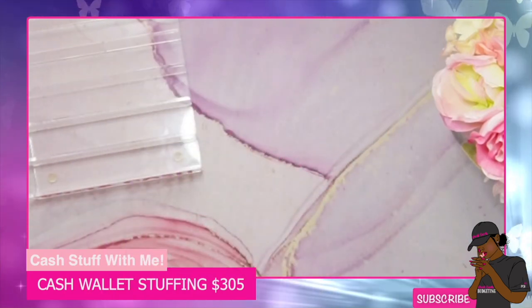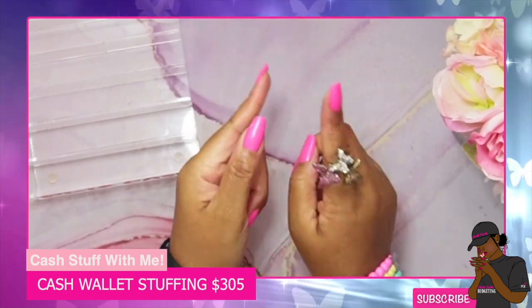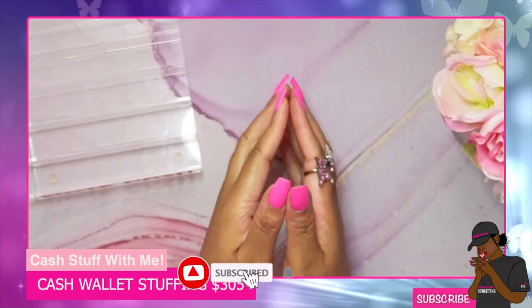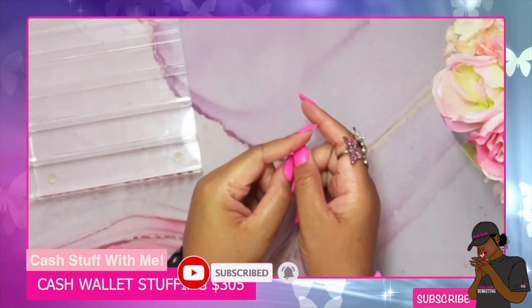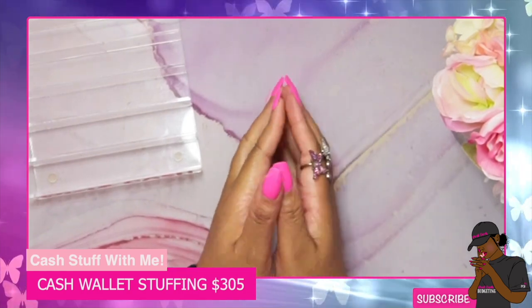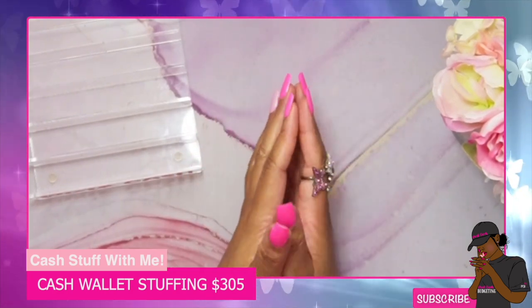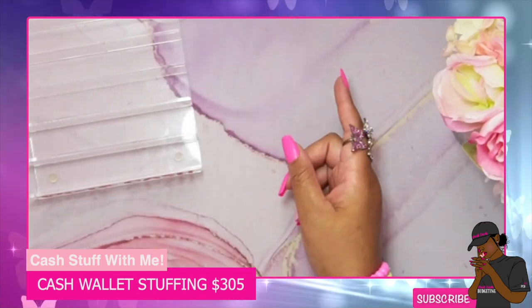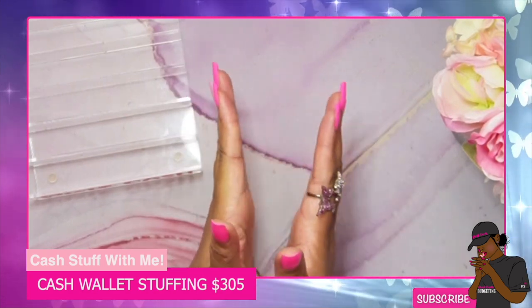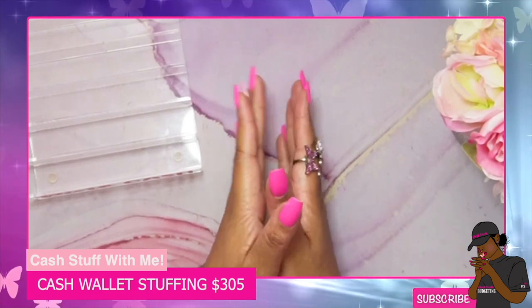That is it guys — that's the stuffing for today, a quick little video. Thank you all so much for being here and watching. Please hit that like button and subscribe to the channel if you haven't yet — help me get to my goal of 2k on my two-year anniversary. I love you guys so much, thank you for being here. I'll catch you in the next one — love y'all, bye!